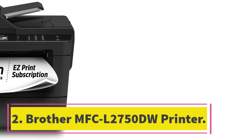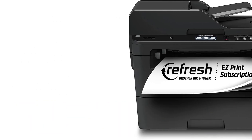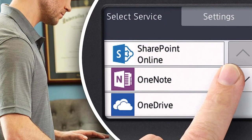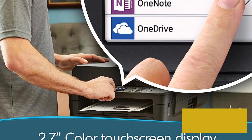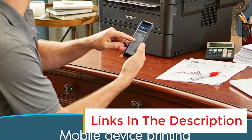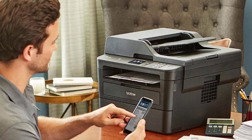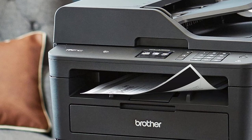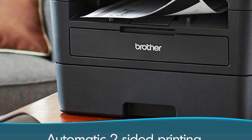Number 2: Brother MFC L2750DW Printer. If you only print black and white documents, you can save a good chunk of cash with a monochrome model. We recommend the Brother MFC L2750DW, one of the best all-in-one laser printers we've tested. Its high-resolution scanner produces outstanding scans and has an automatic feeder that can scan double-sided sheets in a single pass. Connectivity options include Wi-Fi, USB, and Ethernet, and it supports NFC, letting you connect by simply tapping your NFC-enabled device on the printer.